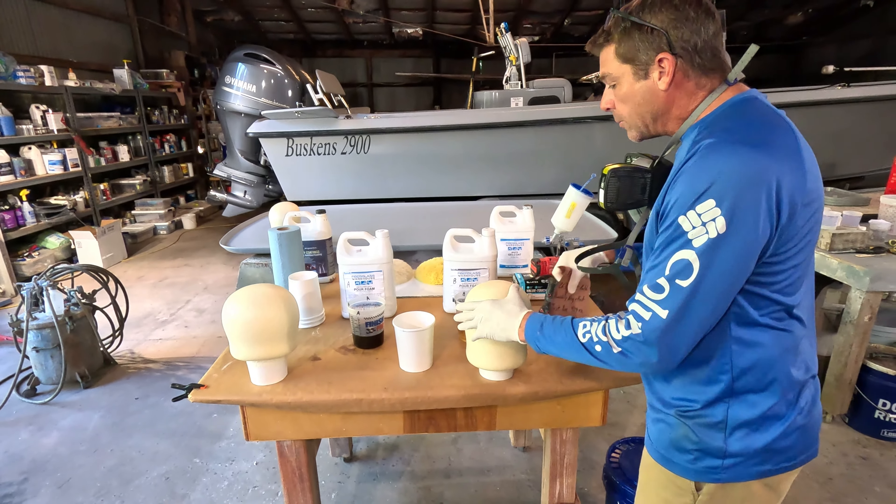You can see we even had a little bit in the cup — just that tiny bit. It does generate some warmth as well, something to kind of be aware of. Just like almost all the chemicals we deal with when it comes to gel coat and resin, temperature does affect the foam.